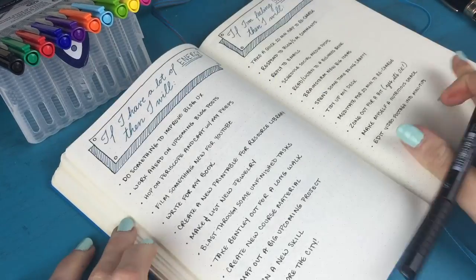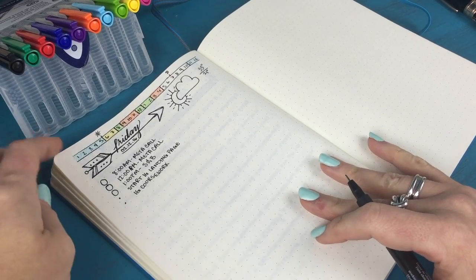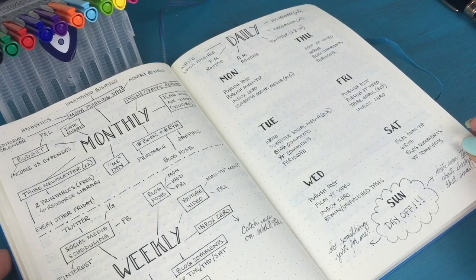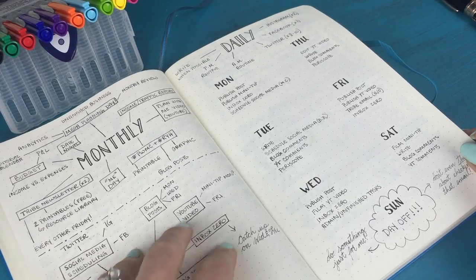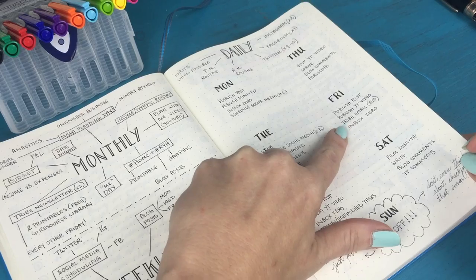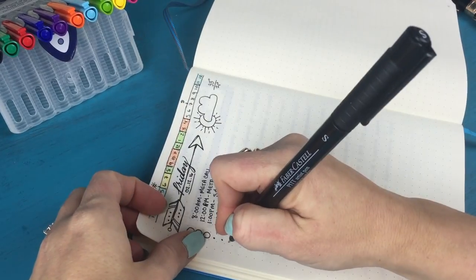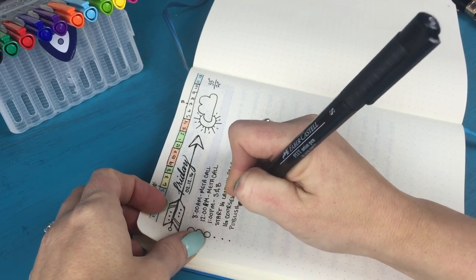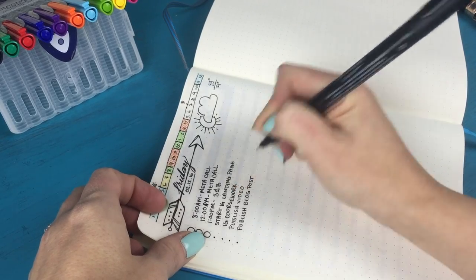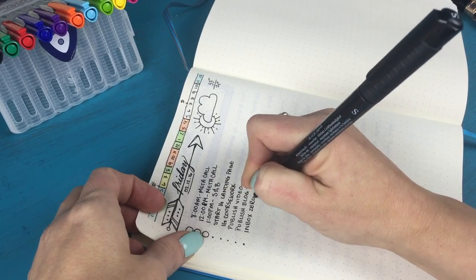Going back to tomorrow, I think about what else needs to get done. I created a little spread a few days ago about different things I need to get done each day and a rough schedule. Tomorrow is Friday, so I need to: publish a blog post, publish this YouTube video, send out a tribe email — though that's every other week and doesn't happen this week — and inbox zero, clearing out my email. So I add: publish video, publish blog post, and clean out inbox and respond to messages.